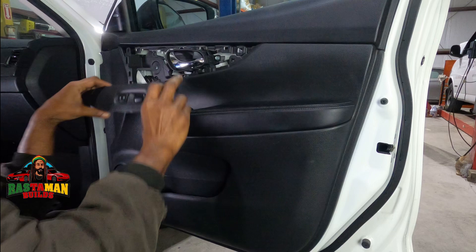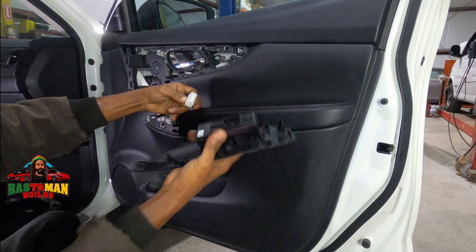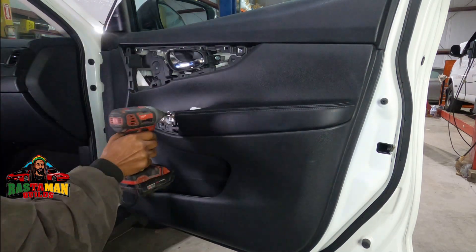This is the power window switch — you just pop that up. It's not screwed in or anything, you just push it up and get that out of the way. Now there's a screw hidden behind it, so don't forget that — that's why we have to move it.